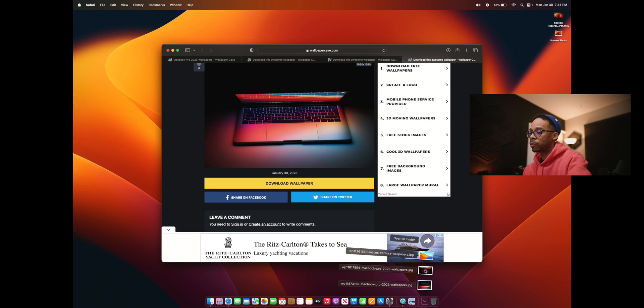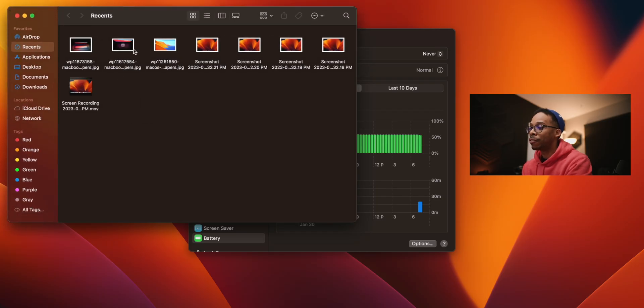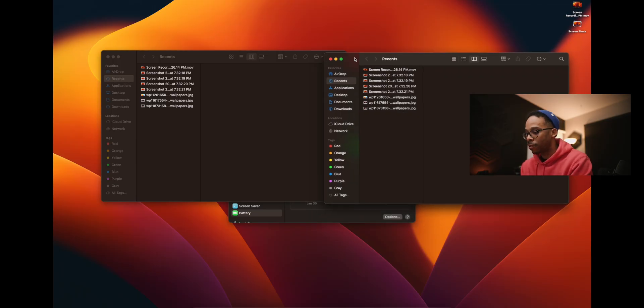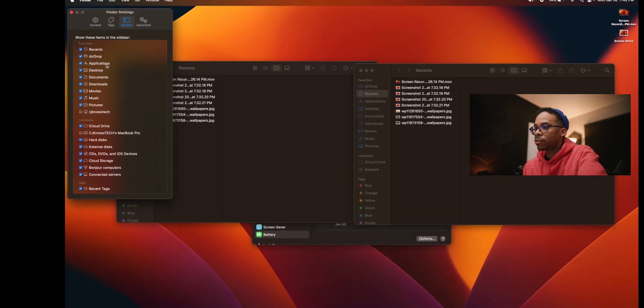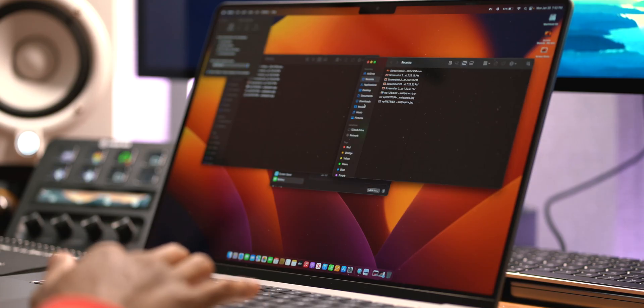Those three wallpapers went into my downloads folder, but I need better access. Let me open the Finder window — and there's a lot to optimize here. First, I don't like icon view; I love the columns view. You can change it under View, or use the Command+3 shortcut. Inside Finder Preferences (Command+Comma), I turn on my Movies, Music, and Pictures folders in the sidebar, and I can also put my hard disk on the desktop.